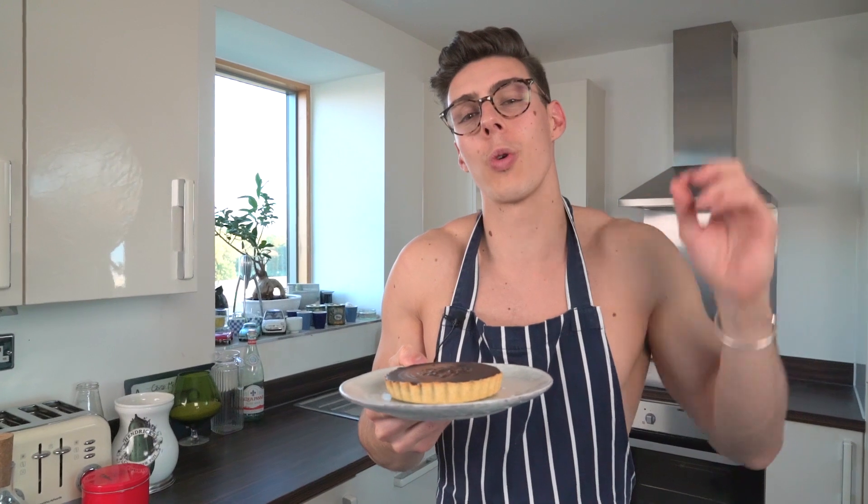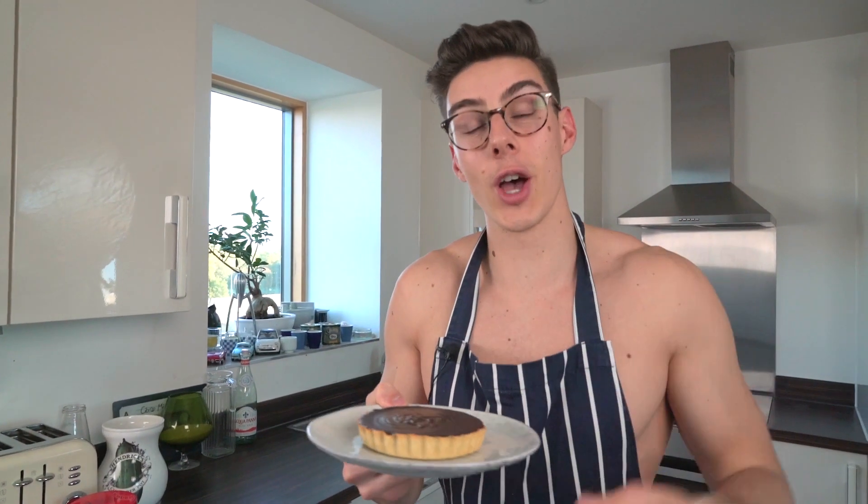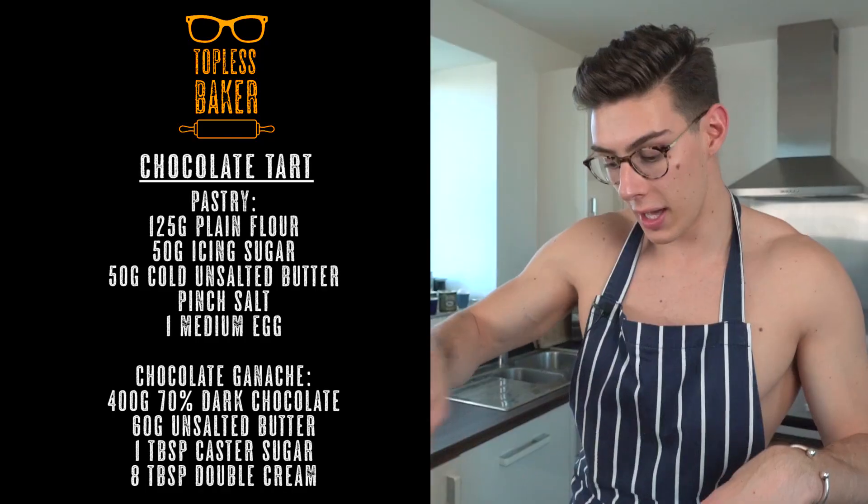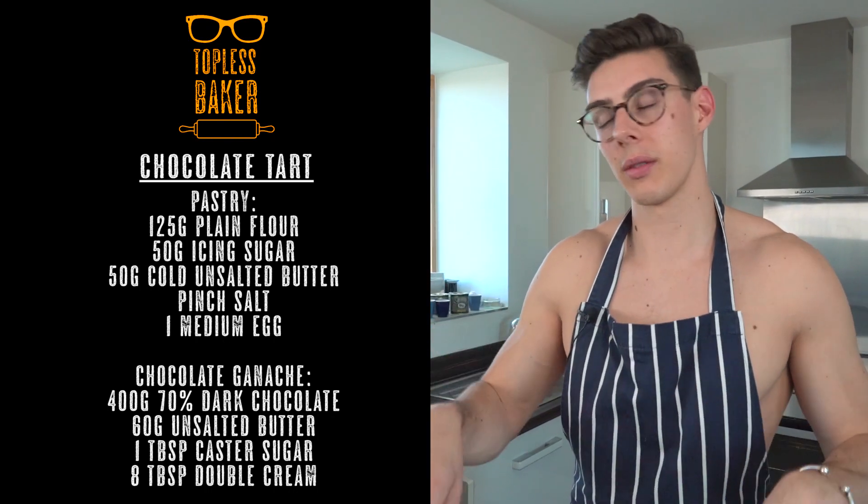This is a very rich dessert — you just want a little one to yourself because it goes a long way. Guys, I hope you enjoyed my chocolate tart! If you see anything I make and want a recipe, just send me a tweet or a message — I love making the food you want to see. I'll catch you guys next week, and don't forget to subscribe to Topless Baker!